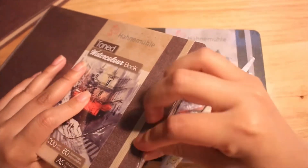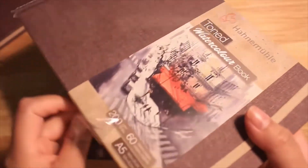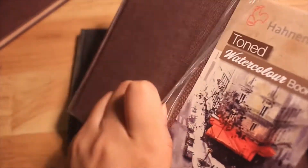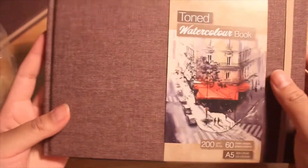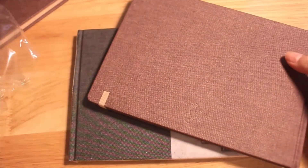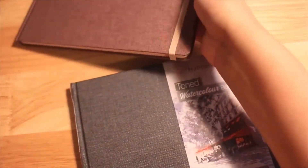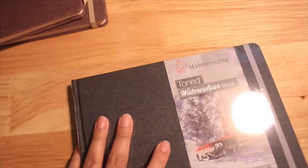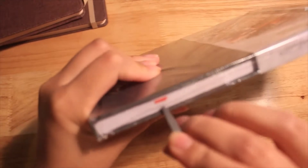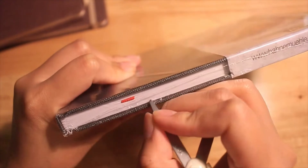I got these sketchbooks a while back, along with some other art supplies, and that's why I'll be reviewing them today — I've really been wanting to use them. They're just really interesting, especially because they're toned and I've never really used any paper like this before. The closest thing is a sketchbook I have that's slightly toned, more of an off-white. But what I was really trying to find out is just how well they work with the mediums I usually use, with either urban sketching or just sketching here at home.